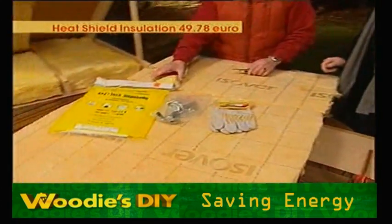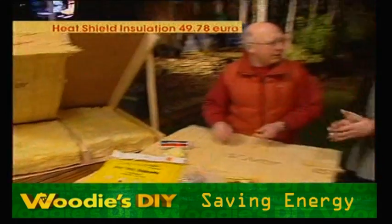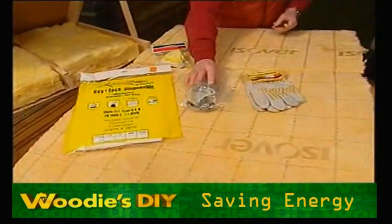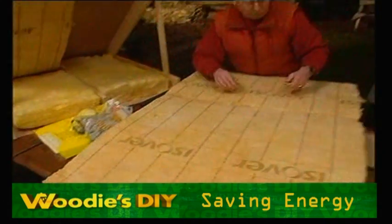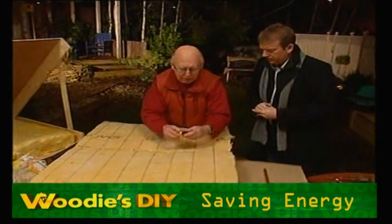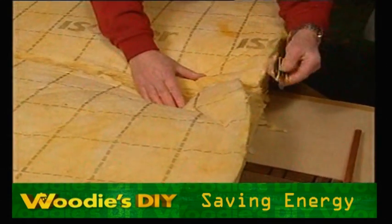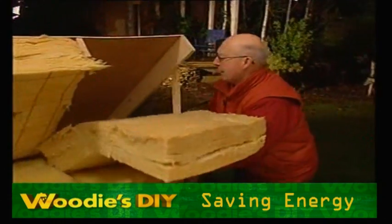I've got this almost cut through. By the way, this affects some people — it makes them itchy. It actually does with me. It's totally harmless but it does make people itchy. It's the fiberglass. So you can get a pair of disposable overalls, goggles, a mask and gloves — whatever you want to do. Just an ordinary Stanley knife or whatever, and put a board underneath. I think I'm right through now.